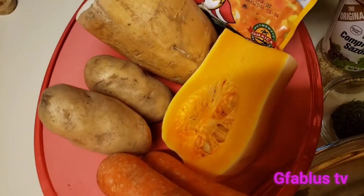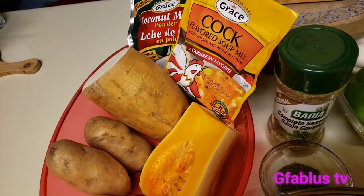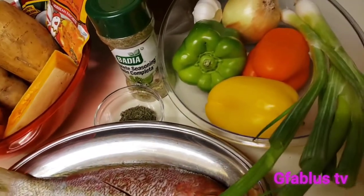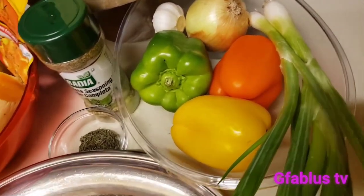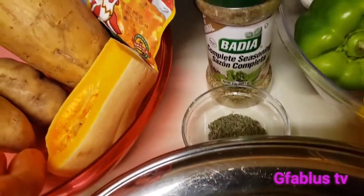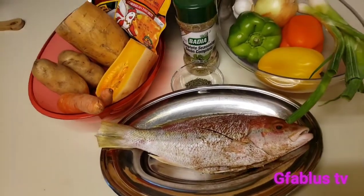We have some carrots, some squash, Irish potato, sweet potato, and we got some seasoning over there, some coconut milk and chicken noodle. And then we have some bell peppers, green onions, some regular onions, and don't forget your garlic. The complete seasoning is what's gonna make it better with some thyme. This is what we're gonna prepare for dinner this evening, so stay tuned.